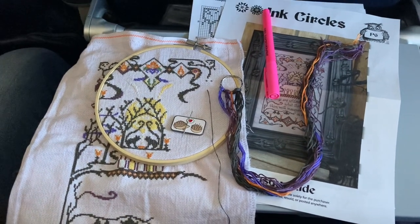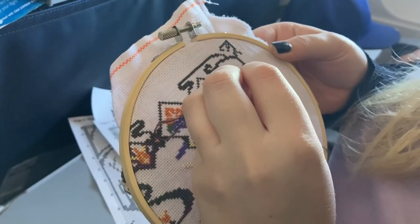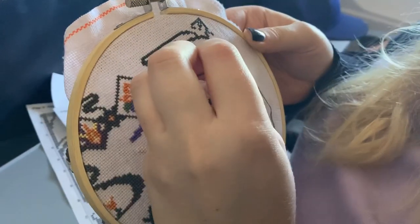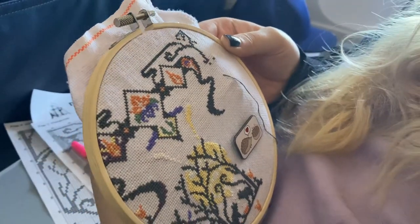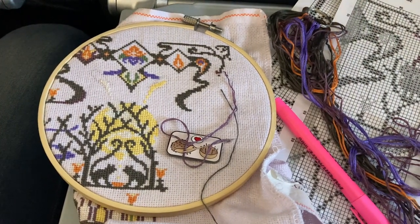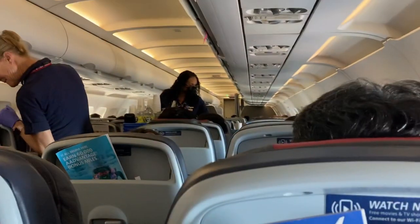There are a few things that I would recommend you not bring. A few of those things being any sort of scissors. I do know there are rumors that you can bring nail clippers on the plane, but I really didn't want to risk it. So all I did was stitch with the length that I had all the way up until the end, and then once I got to the end of the thread, I just weaved it into the back of my current stitches.